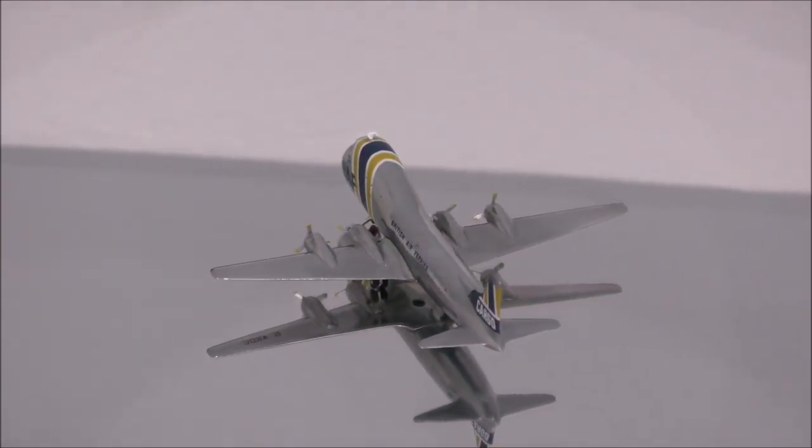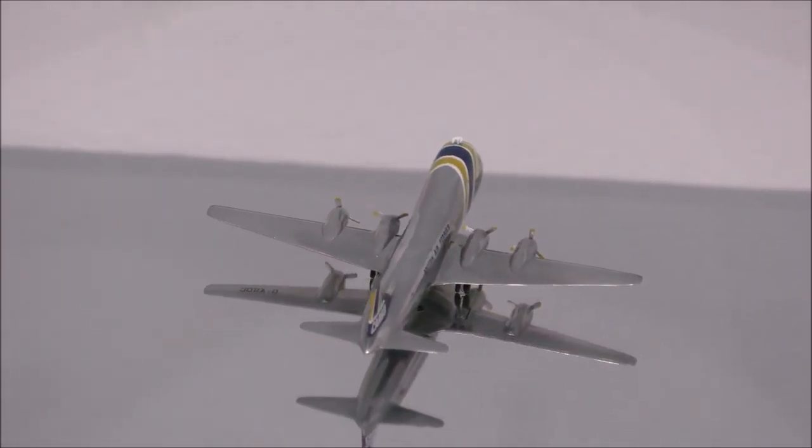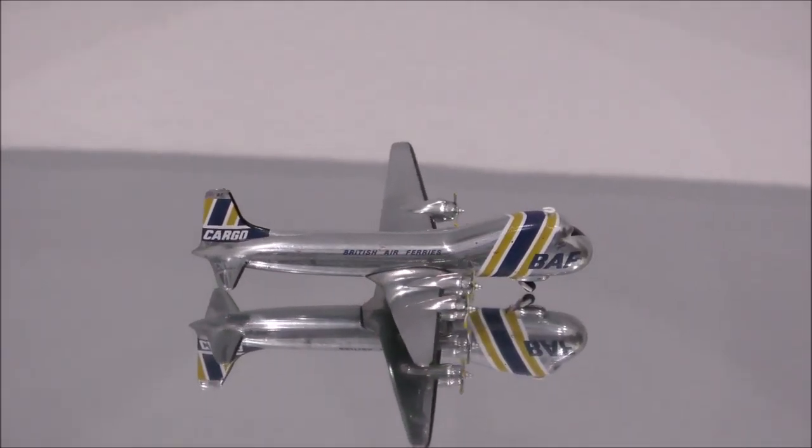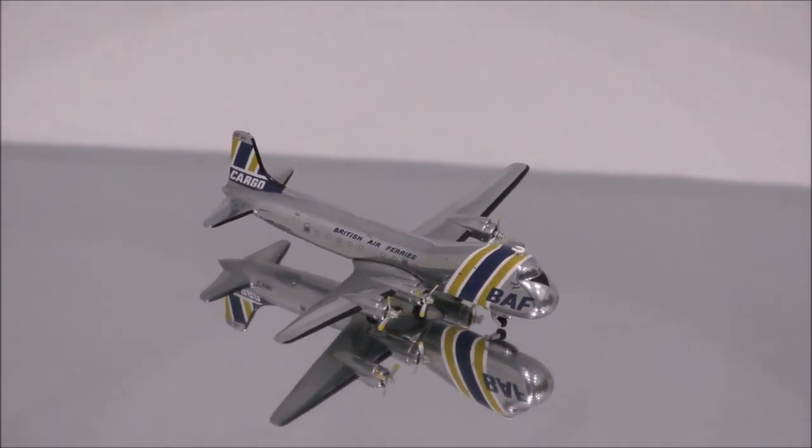The mold is nicely done. Probably the only issue is that the skid plate is not the correct shape. Also, the antenna on top is placed at a slight angle.